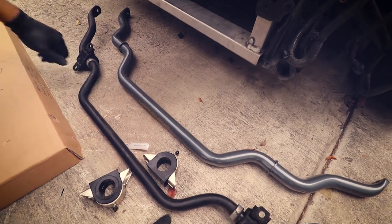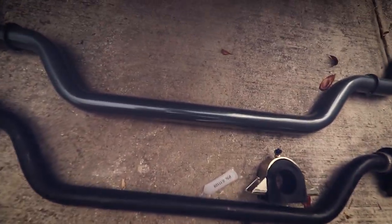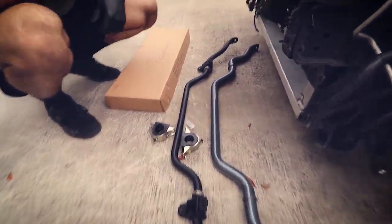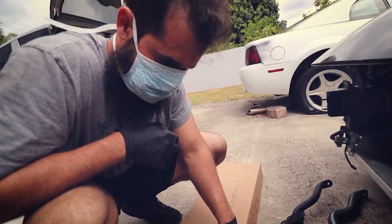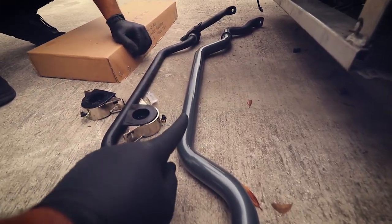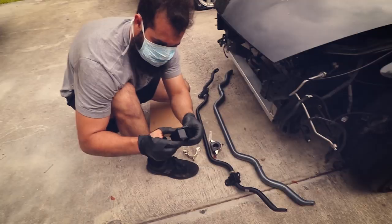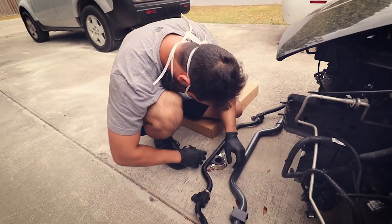Look at the difference - on camera it doesn't do it justice, but in person the size difference between the OEM and the upgraded sway bar is huge. I'm going to face the new one in the same direction as OEM, so the end faces the same way. Alligator mouth facing out.